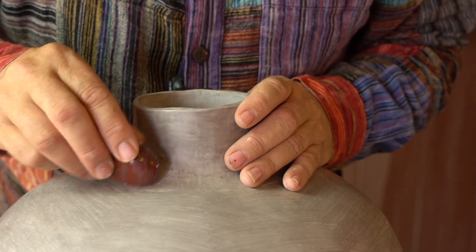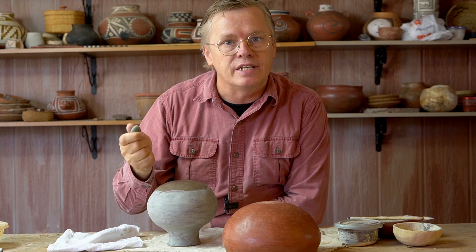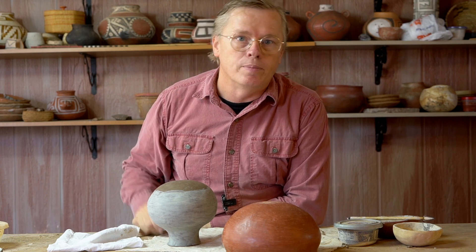The way your stone glides across the surface and the effect it's having on the pot is going to tell you whether or not your pot is ready. The more you practice burnishing at the right time, the more you'll gain a feel for it and know when to burnish your pots.